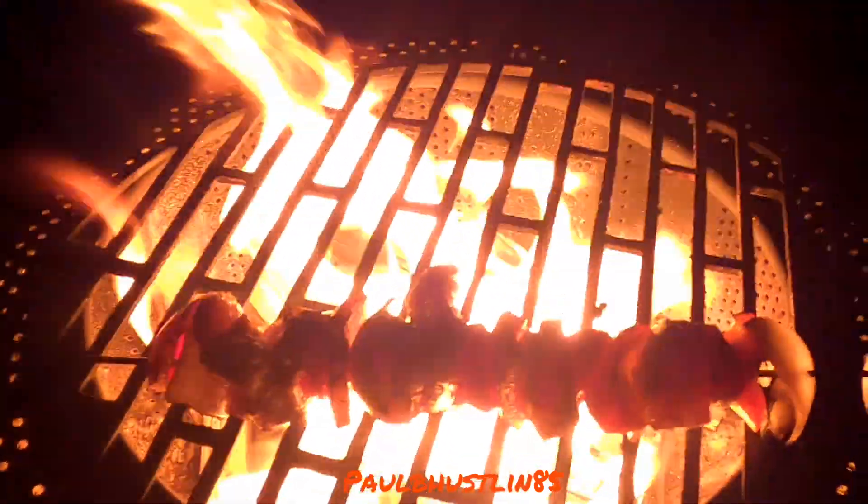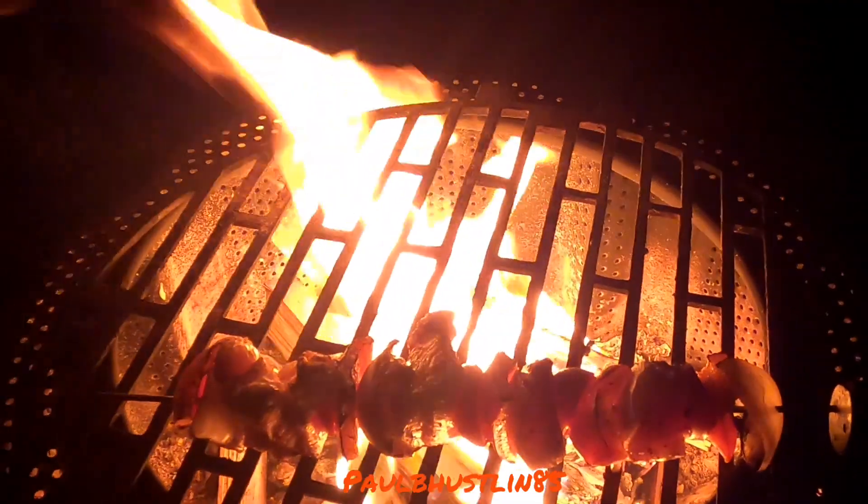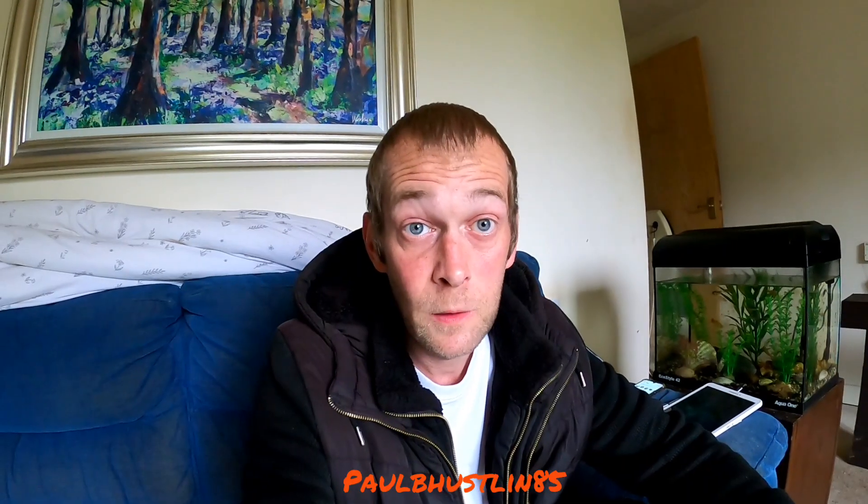Wood takes a long time and lots of effort to chop and split for these barbecue videos, so I didn't want to start the barbecue too early. I did say earlier I might even finish this barbecue during daylight, but never mind. I really hope you enjoyed the barbecue video.